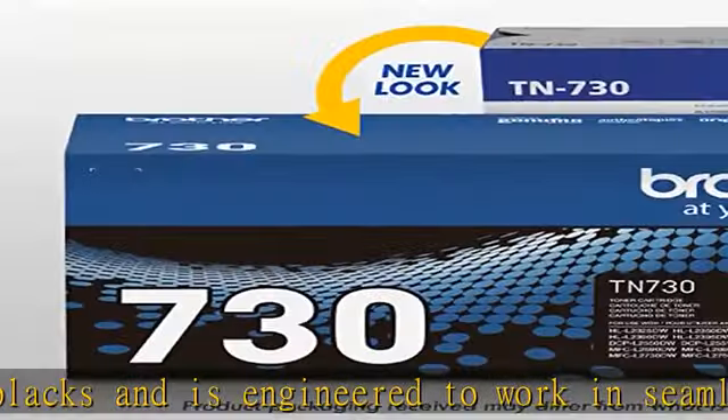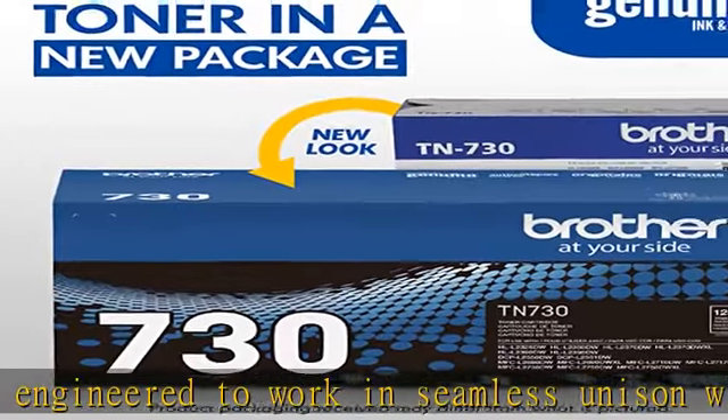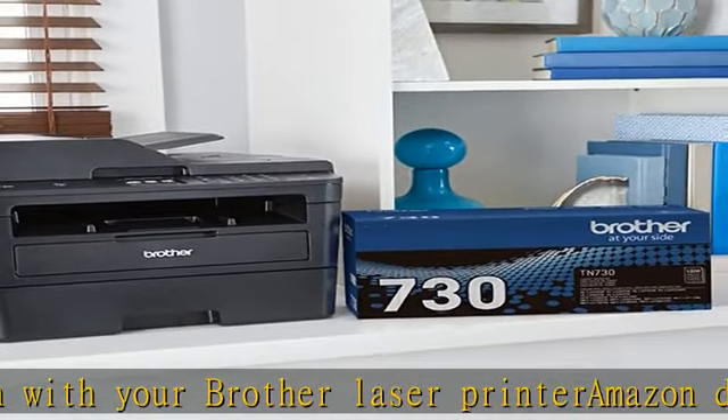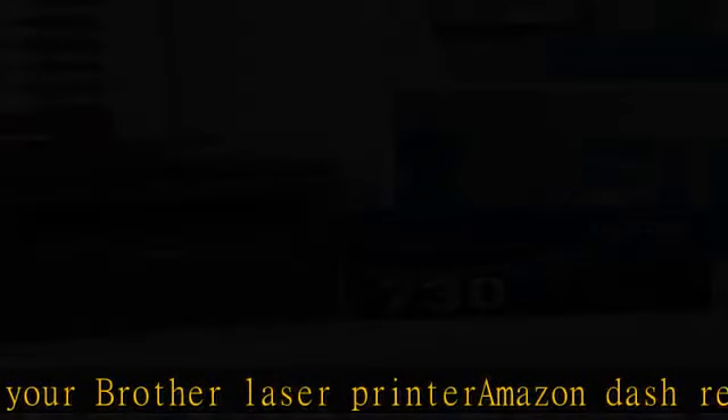Brother TN730 is a Brother Genuine cartridge that produces mono laser prints in high quality you can depend on. Brother Genuine toner produces crisp, sharp prints that withstand a test of time. This replacement standard yield black toner cartridge can print approximately 1200 pages.